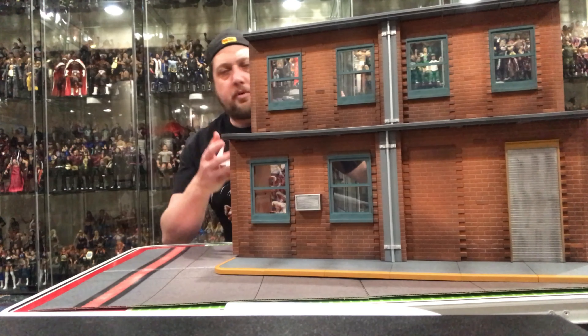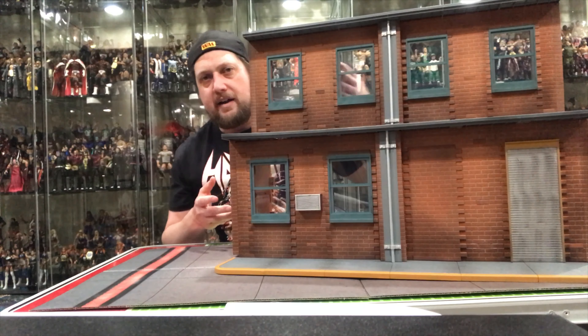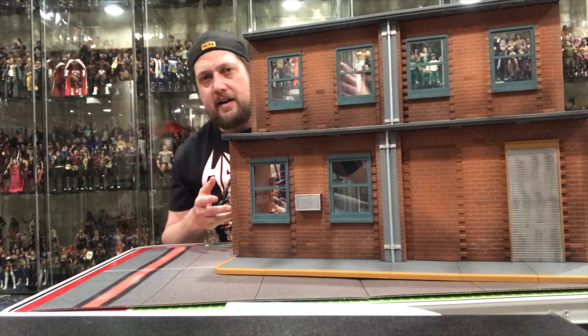The window panes are pretty awesome — you can see through those and put figures behind them. You can get pretty creative with this thing. Look at that. The top level is great too; there are a lot of places to put figures throughout this piece.